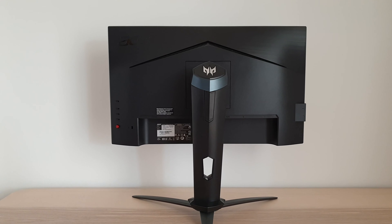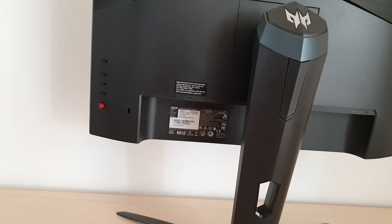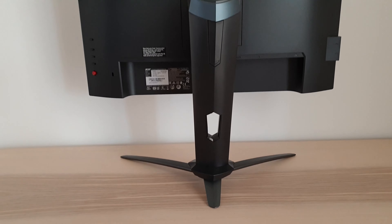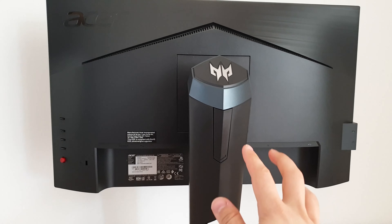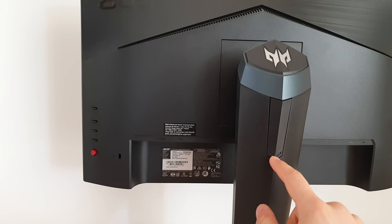At the rear of the monitor towards the left side you can see the OSD controls — there's a little joystick and accompanying buttons. The OSD is explored in a separate video. There's also a cable tidy loop and a little headphone hook that folds out so you can pop your headphones on there — quite a neat little design. There's also a bluish-grey stripe and another shiny Predator logo at the top.